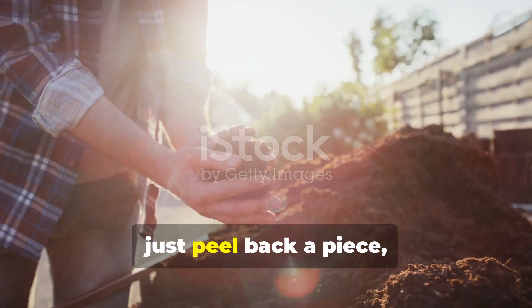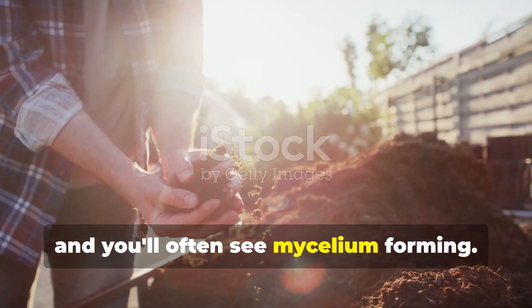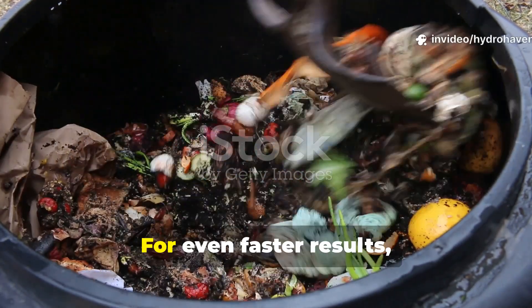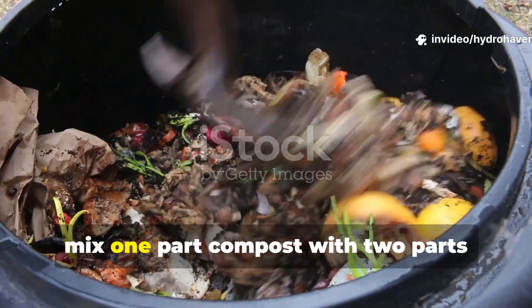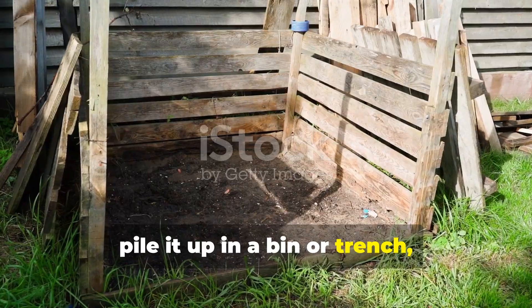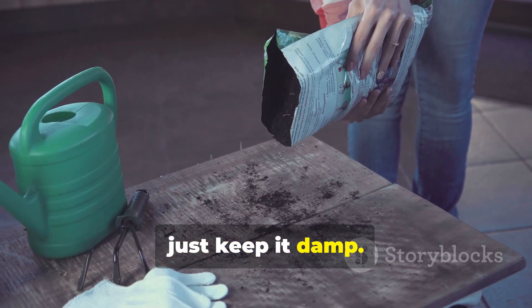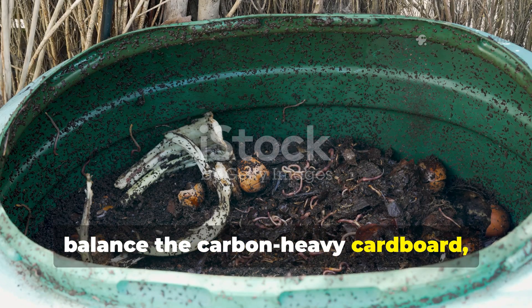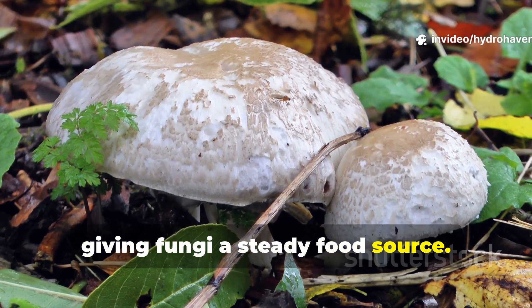Within 2–3 weeks, just peel back a piece and you'll often see mycelium forming. For even faster results, mix 1 part compost with 2 parts soaked cardboard shreds, pile it up in a bin or trench, and keep it damp. This ratio ensures enough nitrogen to balance the carbon-heavy cardboard, giving fungi a steady food source.